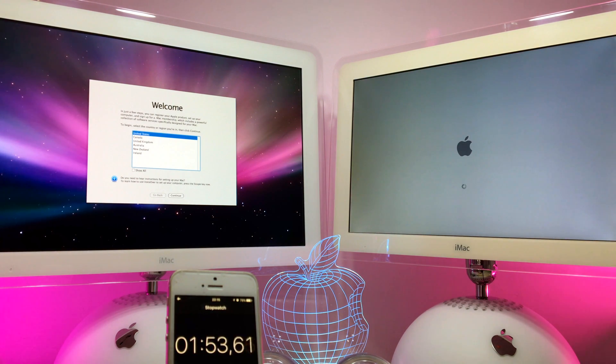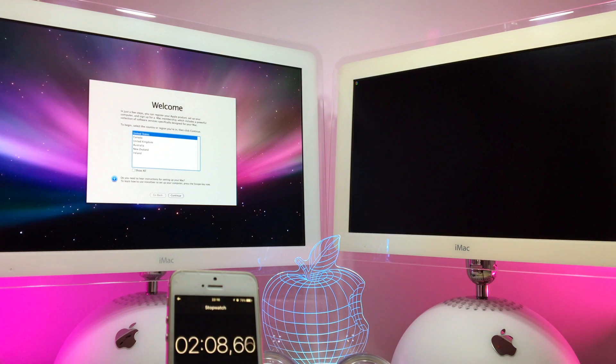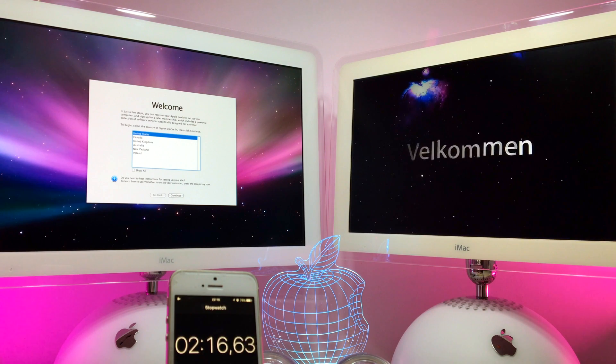The biggest difference I immediately noticed is the noise — the iMac is now quiet because there's an SSD inside and you don't have any annoying sound from the HDD. I also saw an error and I think it's something wrong with startup, but let's wait and see. The 17-inch is now done — that is nice.